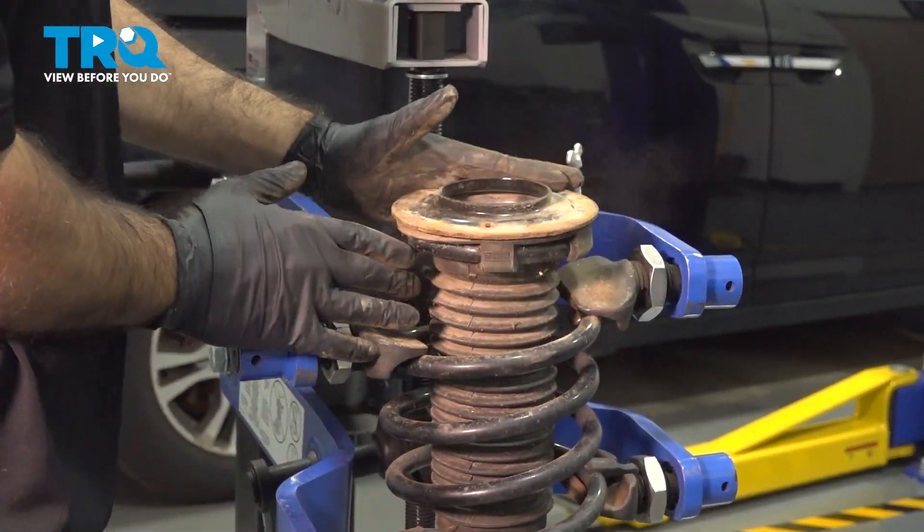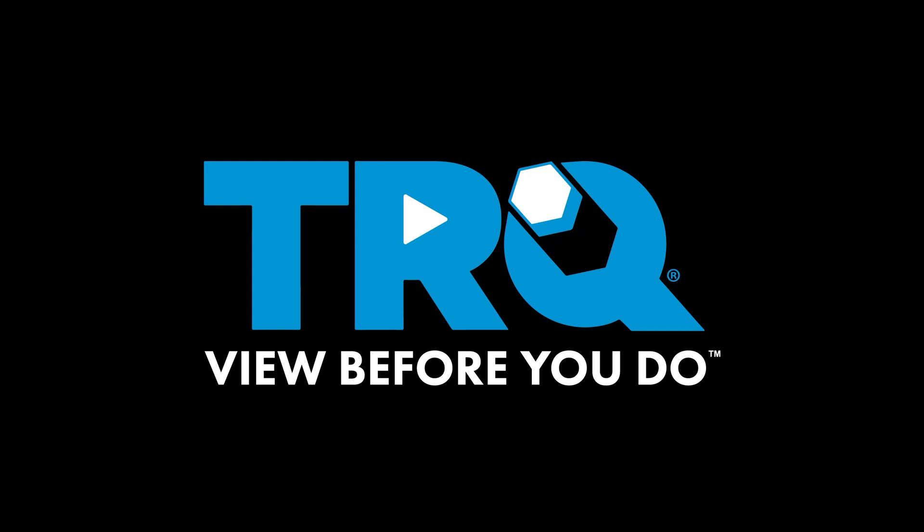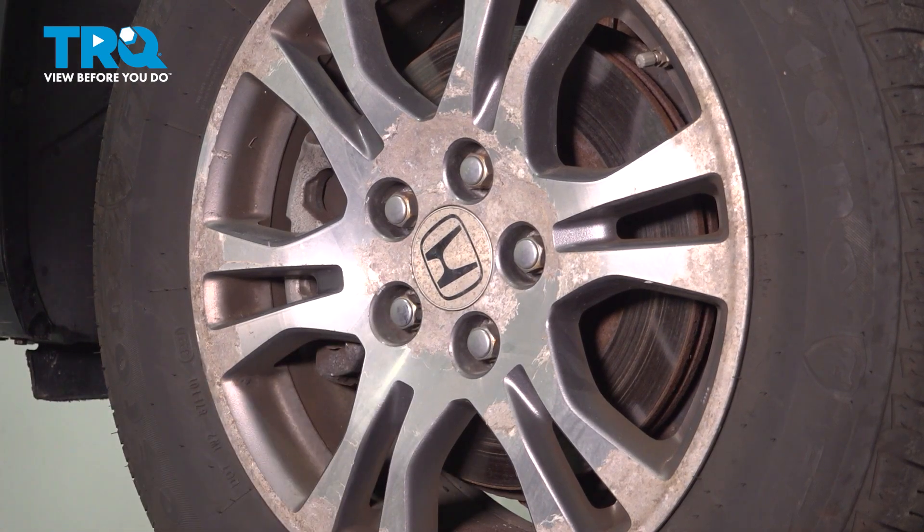In this video, we're going to be replacing the strut boot on this 2011 Honda Odyssey. We're going to remove the wheel using a 22-millimeter socket.